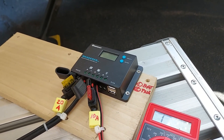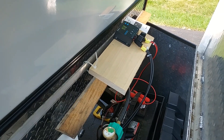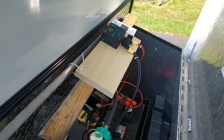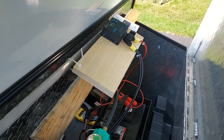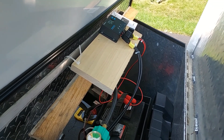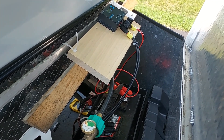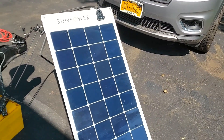Once all assemblies check out, we can go ahead and put it all together and show the solar controller working. Here's the final stage — this is the basic setup. The controller is at the far end, with the battery leads coming out of the solar controller going to the battery. The next set of leads goes to the solar panel, which I ran through the side of the cabinet out to the solar panel.